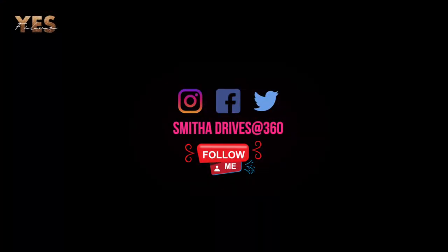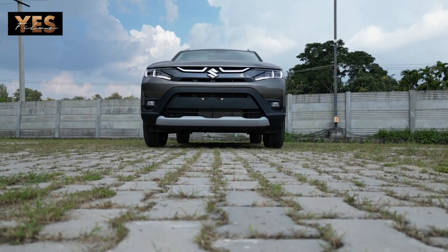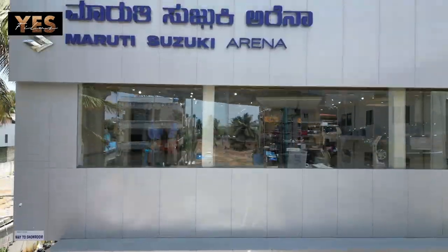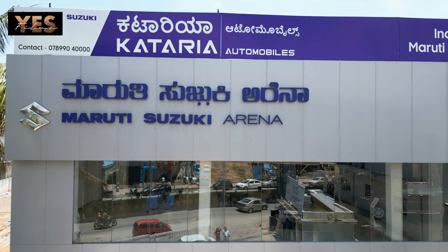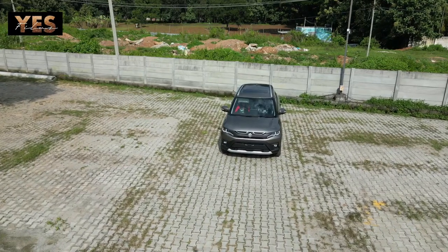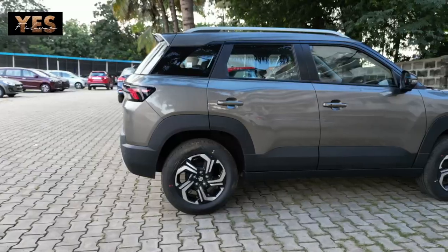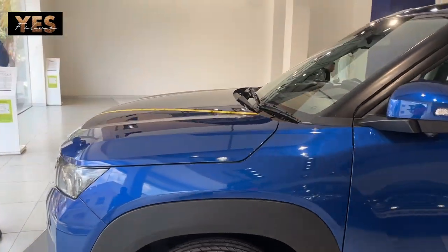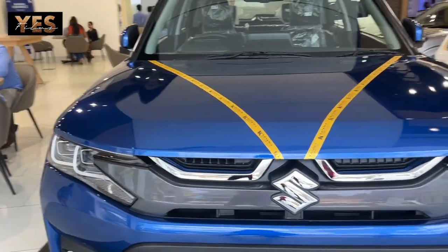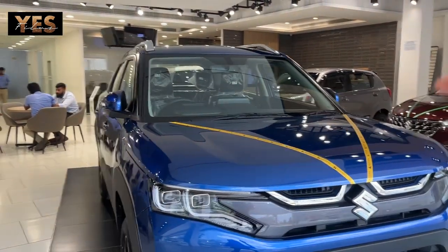Hi, hello friends, namaskar. Welcome back to YesFilms YouTube channel. Today we have the all-new Maruti Suzuki Brezza 2022, which comes with different new features and stunning looks.